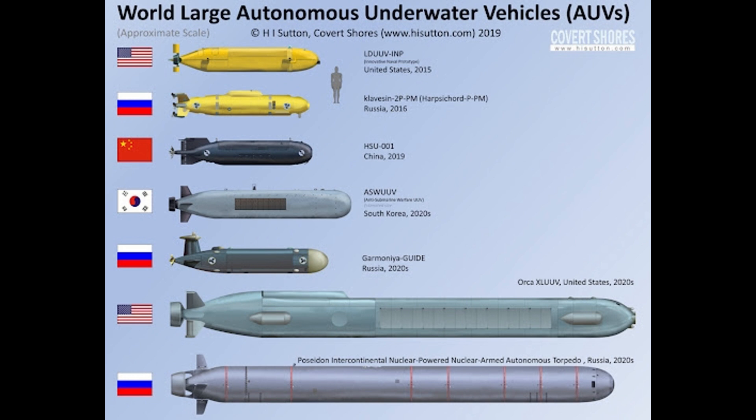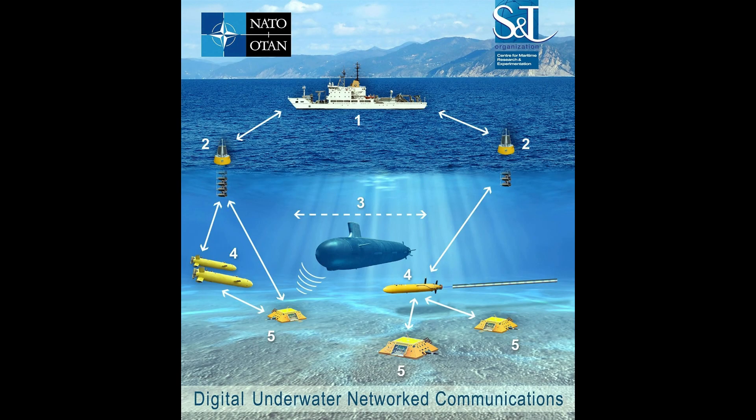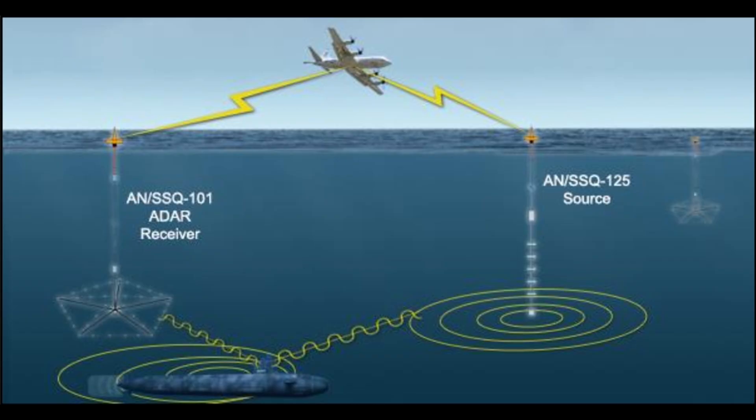Detecting Quiet Diesel Submarines: The ANSSQ-125 excels at detecting very quiet diesel submarines, even in adverse conditions. By analyzing acoustic signals, it identifies underwater vessels in attack mode, providing critical information to naval forces.